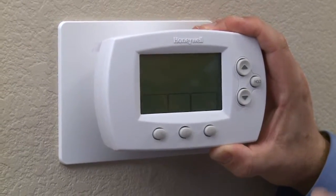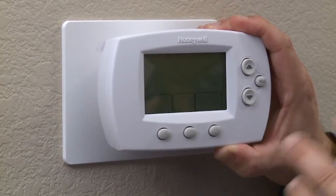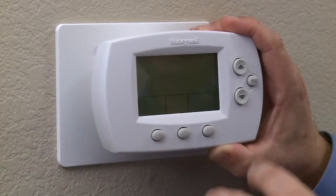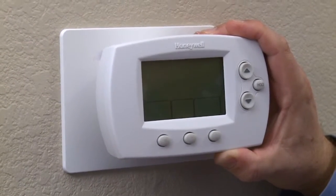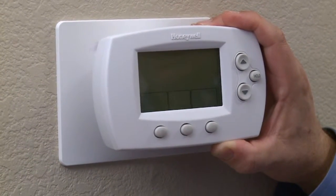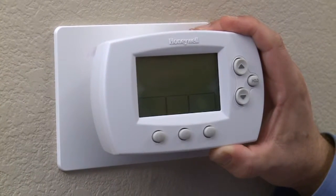When I first moved in here, it had a standard Honeywell programmable thermostat — you've probably seen this before. You set the time, you set the temperature, and then you leave it. Problem is, I don't have a very regular schedule, so the heat was coming on many times when I wasn't here, and it was off when I wanted it to be warm.